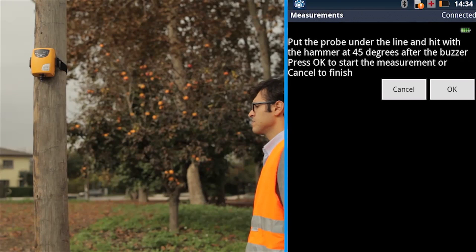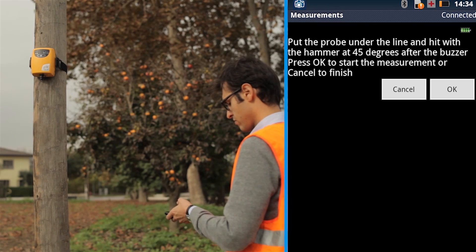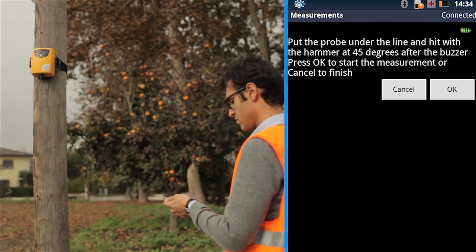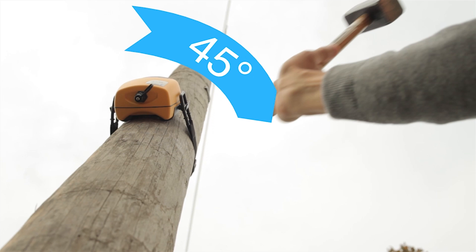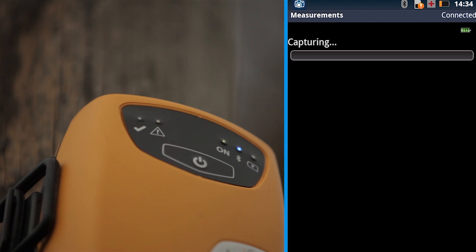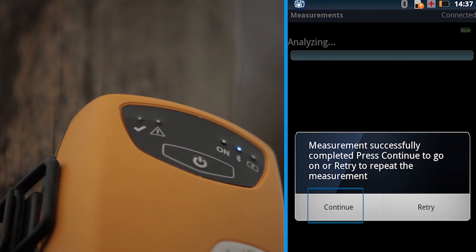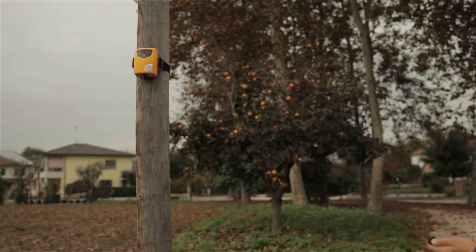The second phase of the measurement will start. It consists of the measurement of pole frequencies. Verify that the probe is fixed under the cables. During the test, two hits have to be executed: one with the hammer and one with the hand. The direction of the hit always has to be 45 degrees from the probe position. Press OK, wait for the buzzer, and then hit the pole with the hammer. The device starts capturing the pole vibration data and then analyzes it. Press OK, wait for the buzzer, and then hit the pole with your hand. The measurement is completed.